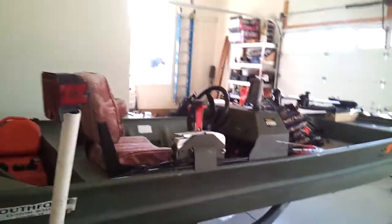Hey guys, just going to do a quick video on how I pack my boat and what I have in it when I go out on the lake.